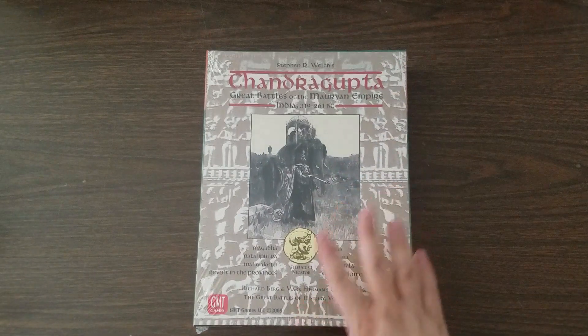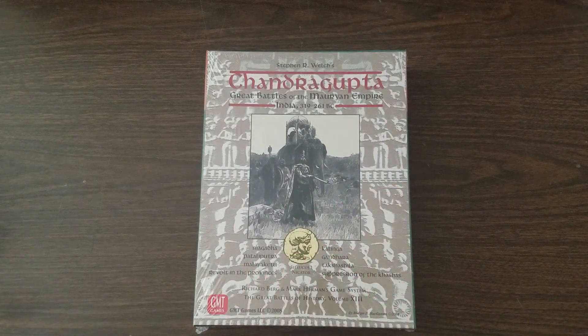Hey folks, it's ArtWolf. Welcome to Unboxing from Origins, Episode 3. I'm not sure how many of these I'm going to get because I did open a few things on my own because I didn't want to wait to look at them, but I don't like to do unboxing videos unless I'm actually opening up the shrink wrap. So we will be opening up the shrink wrap on Chandragupta: Great Battles of the Mauryan Empire.